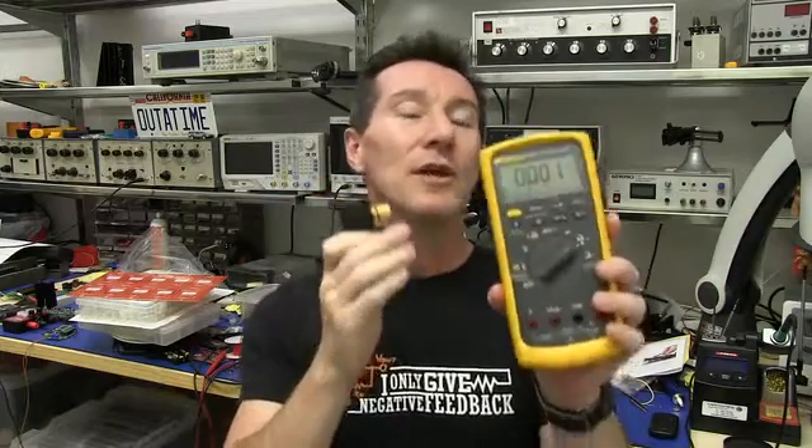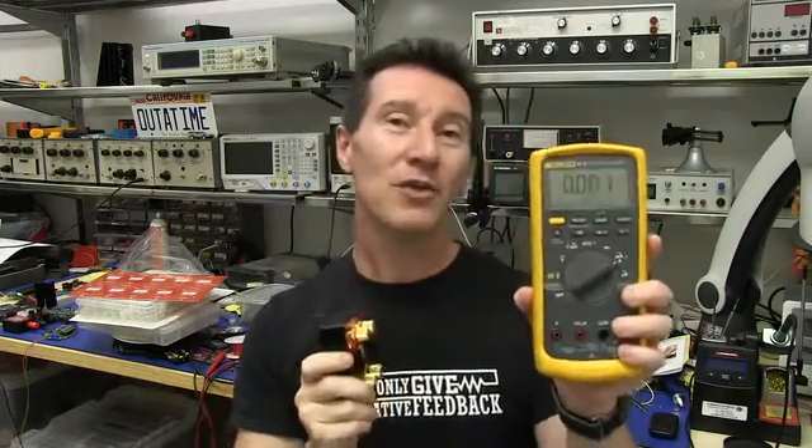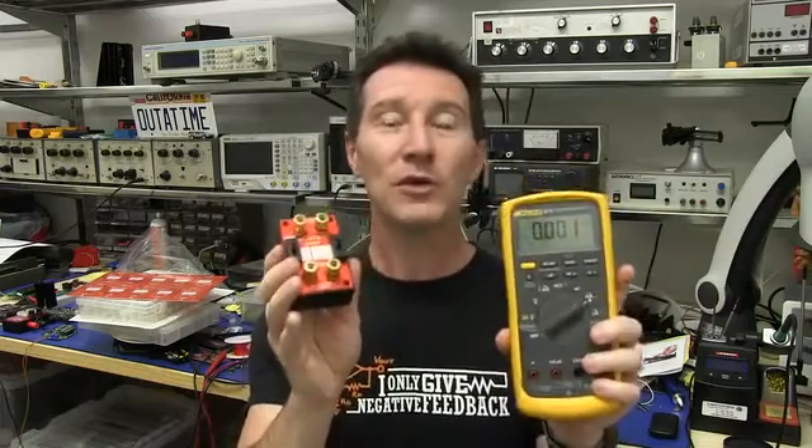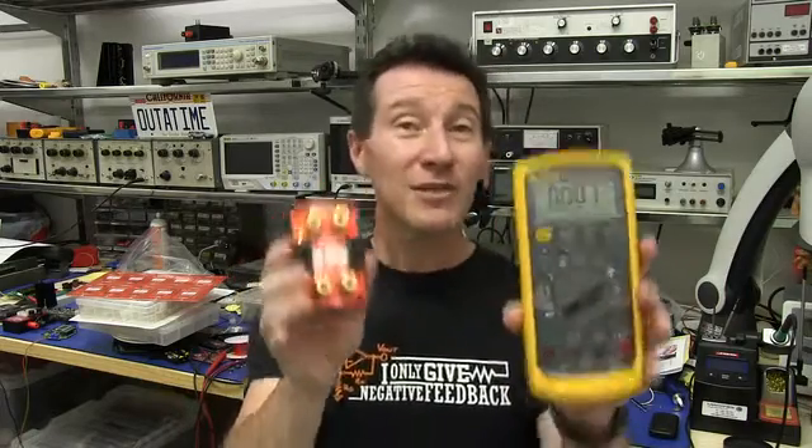Effectively, what the MicroCurrent Gold allows you to do is use the much more accurate voltage range on your multimeter to measure current, as well as getting rid of that burden voltage problem at the same time. So it's an essential companion for any multimeter. I've been selling the MicroCurrent for the last few years and it's been very popular — it's become the industry standard low-cost tool for accurate current measurement. But this is the new version, the MicroCurrent Gold.